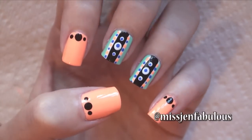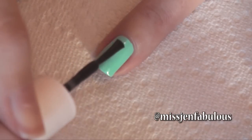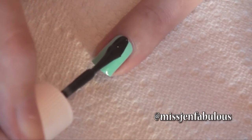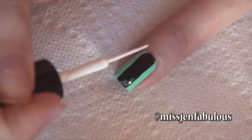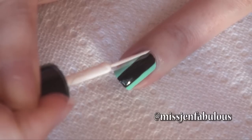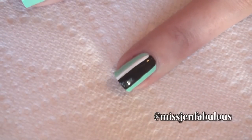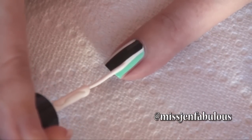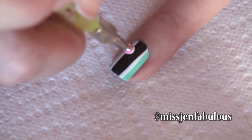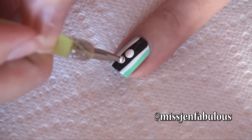Manicure number three is a fun polka dot tribal super easy design. You're going to start by painting a black stripe down your nail. With a white nail striper, we're just going to clean up the edges and create a white border on both sides. Using a dotting tool with some white polish, we're going to pop that into the center of the black, and then two smaller circles on either side of that.